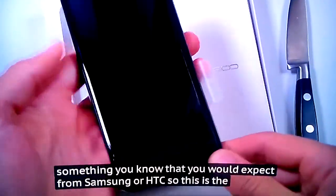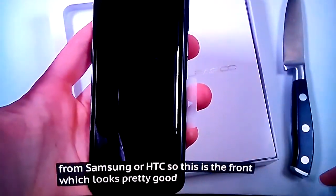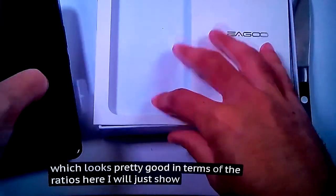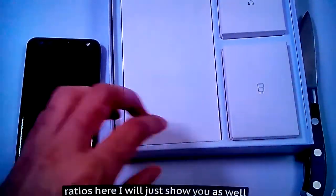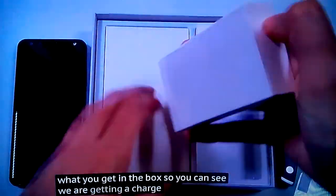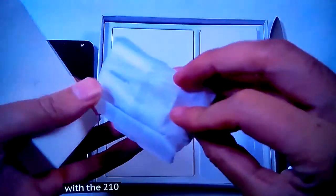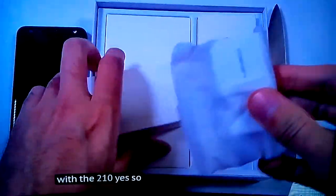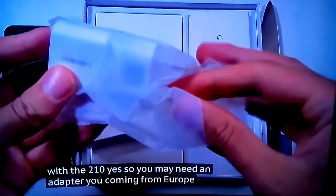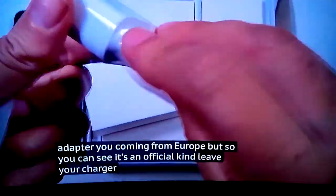This is the front, which looks pretty good in terms of the ratios. I'll just show you what you get in the box — we are getting a charger which comes with a 2-pin, so you may need an adapter if you're coming from Europe. But you can see it's an official Ligu charger.